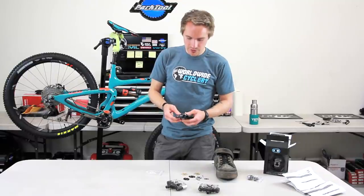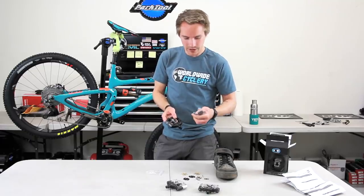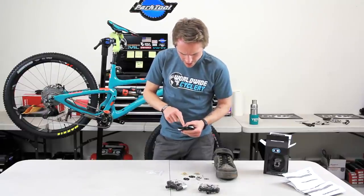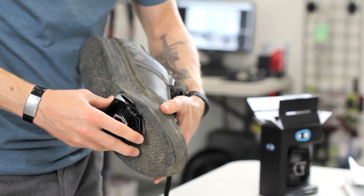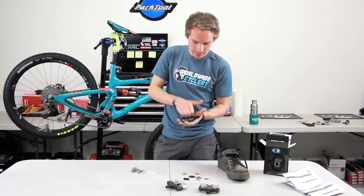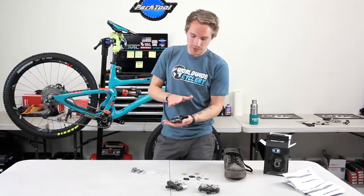Next up, a lot of the newer Crankbrothers pedals — the newer Mallet DH, the newer Mallet E — have these little traction pads. They're small plastic pads that come in the box with the pedals. They come with smaller ones already installed, and they include thicker ones in the box. These are a royal pain to remove and reinstall. Adding thicker ones will give you more rubber shoe contact on the traction pad, making things feel more stuck and giving more traction. Basically it does the opposite of what a shim does — the shim spaces the cleat and keeps rubber away from the pedal, whereas thicker traction pads increase rubber contact on the pedal.